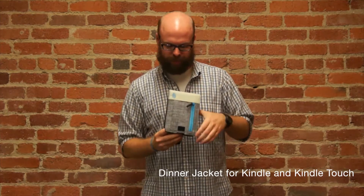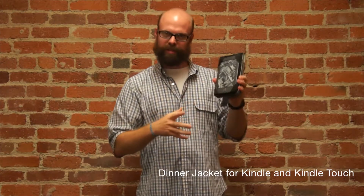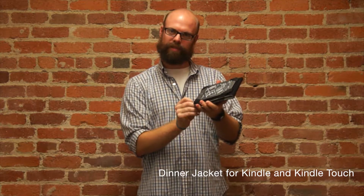On the inside, since it's a jacket, you actually never have to remove the device from the product. It stays in there all the time to protect it from dings and scratches.